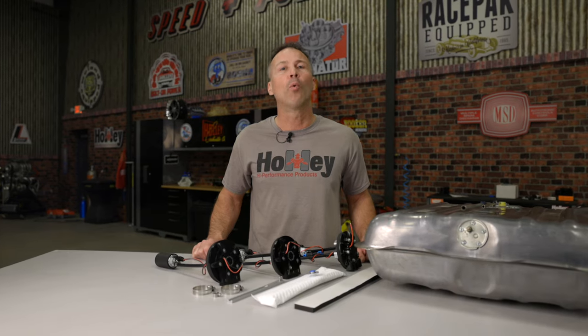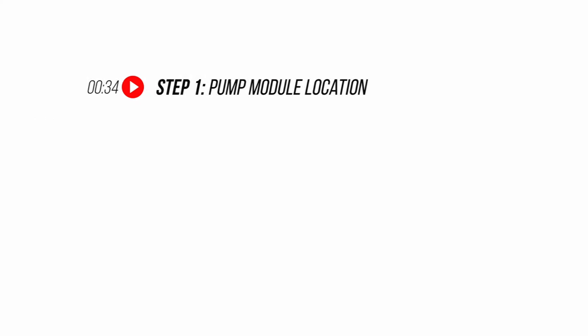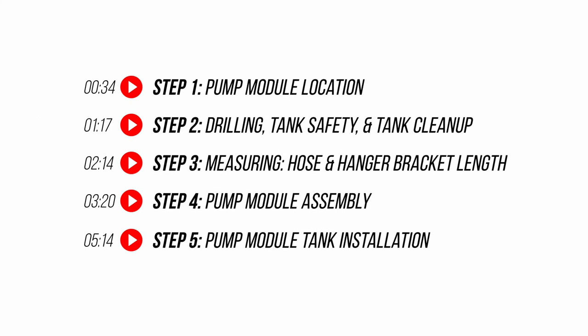Are you looking to add an in-tank fuel pump to your ride, but you're afraid it's a little too complicated to do on your own? Well, Holley has a solution for you — our universal retrofit fuel pump modules. Follow along and I'll show you how to make the switch to EFI with a retrofit fuel pump module from Holley.